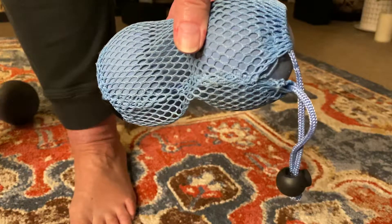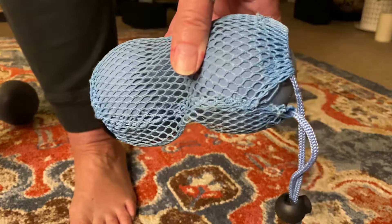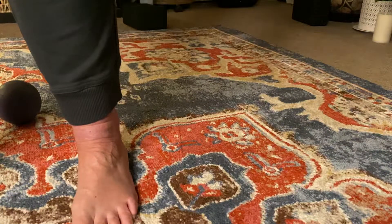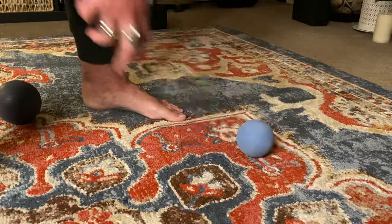We want to be able to massage the foot without creating more inflammation. Also, if any of you have heard of those pinky balls — P-I-N-K-Y — you can get those on Amazon; they're smaller but still made of rubber. I'm going to take one ball out of the carrier and put it on the floor.